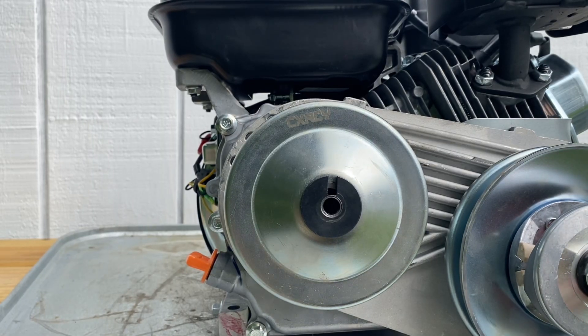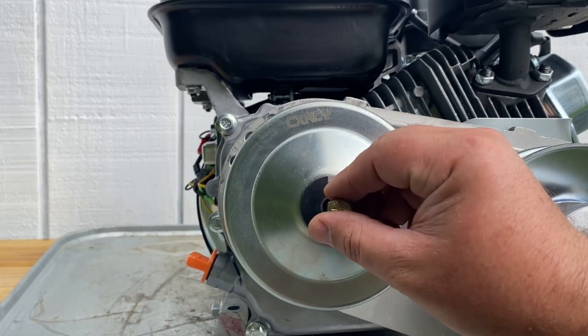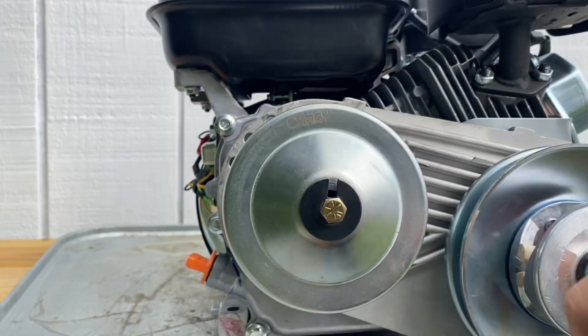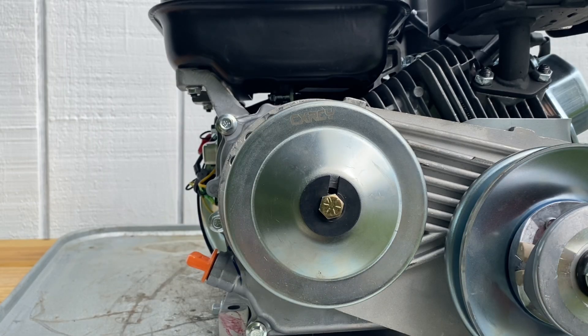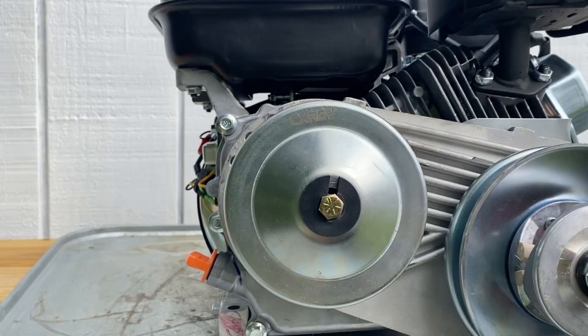Something that's also helpful is putting a little thread locker — I'm using blue here. I think blue is good enough for this scenario, and that'll help keep that bolt from backing out from vibration. But I still see people who are using the right size bolt, have good thread engagement, are using thread locker, and the bolt just keeps coming out. More than likely those people just aren't getting that bolt tight enough. I'm going to show you a couple ways to tighten this bolt by hand and keep that driver on.